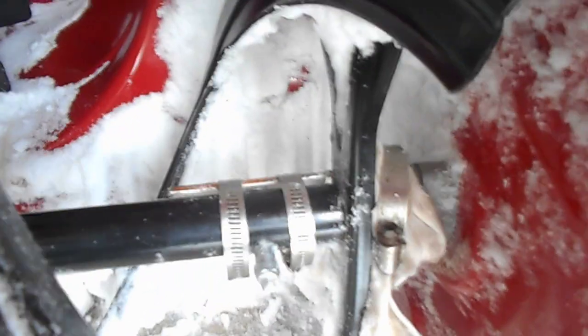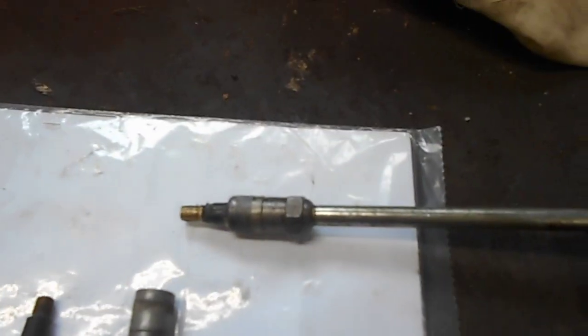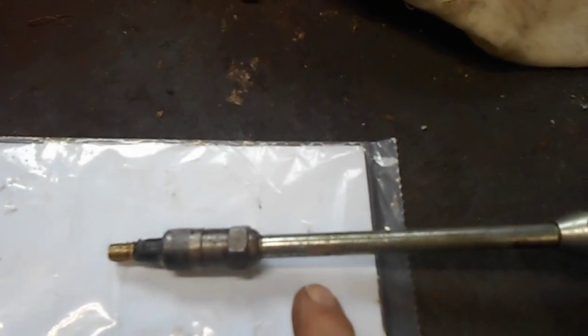So when this bolt has been removed, that allows you a 5/16 hole to put grease in. I'm going to go over to the workbench to a clean piece of paper and show you the grease gun I used.